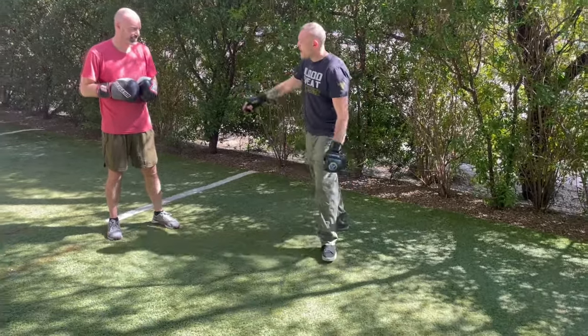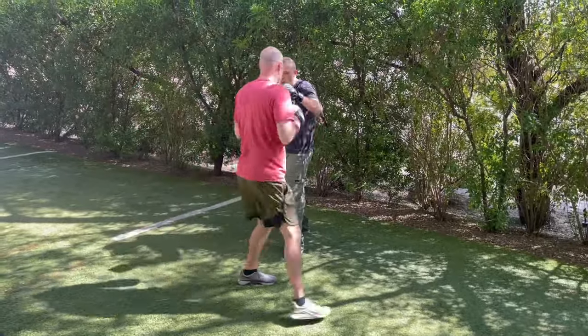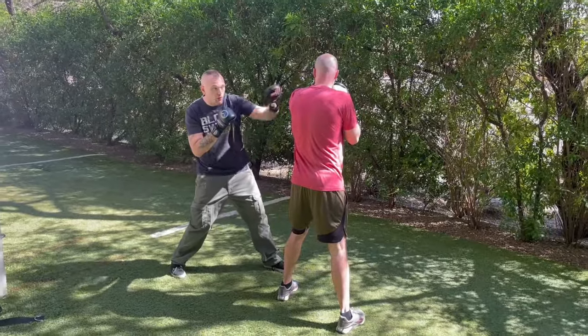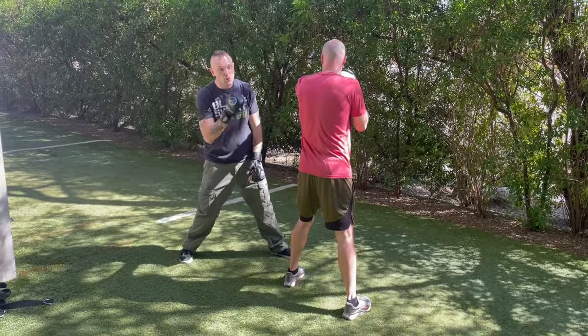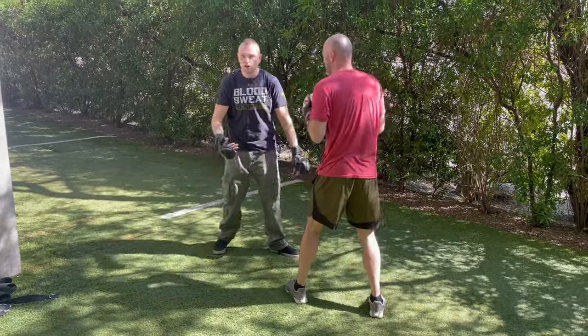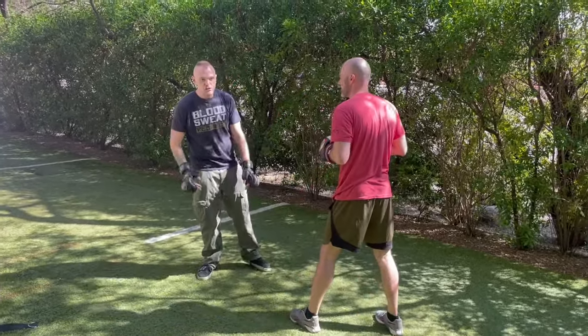What we ideally want to happen is: 1-2, he throws something to me, I slip off, I then come here, I step out — I've outflanked him. I'm to his side. We start throwing at the side of his head and his jaw, even into his vitals down here.